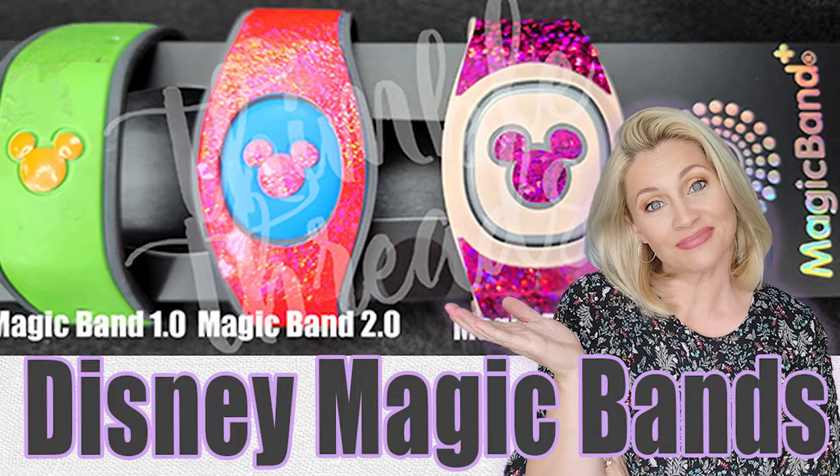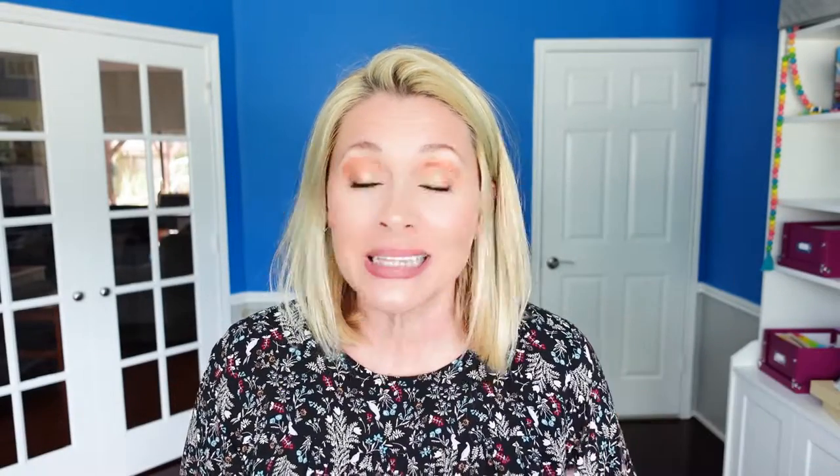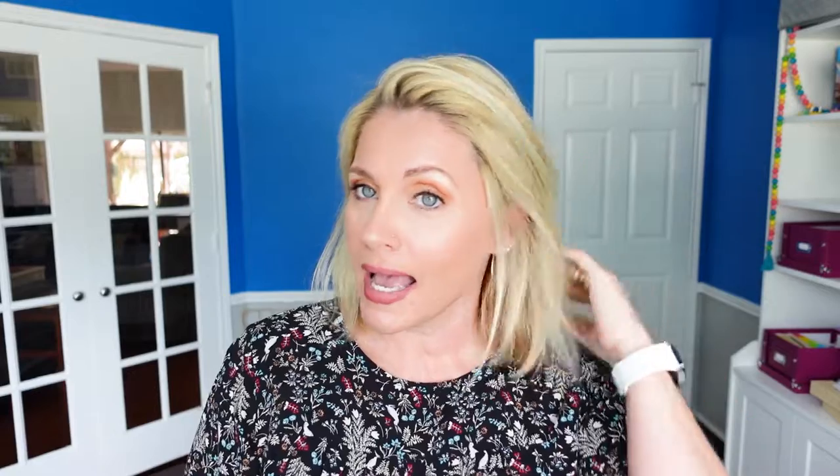Today I just want to talk with you about magic bands. Before we go any further, please scroll down and hit the big red subscribe button. We are so close to our goal of a thousand subscribers. While you are down there, you can find us in the comments or head on over to Instagram at Suitcase Princess — we are always available over there as well.